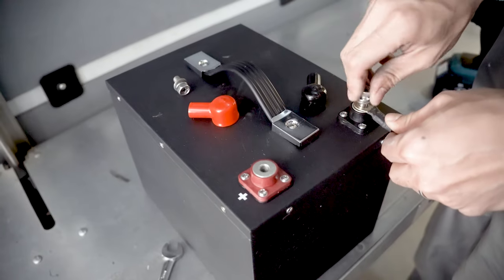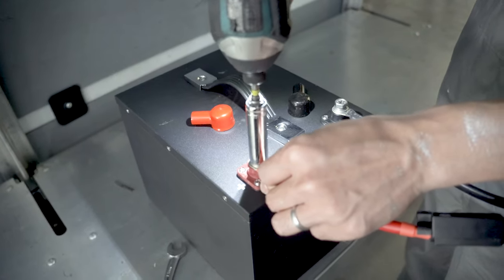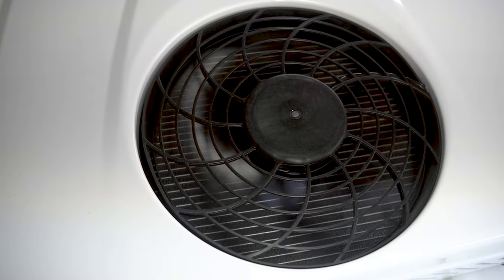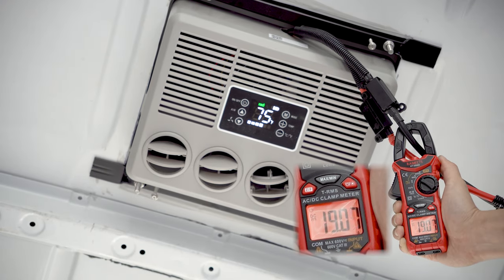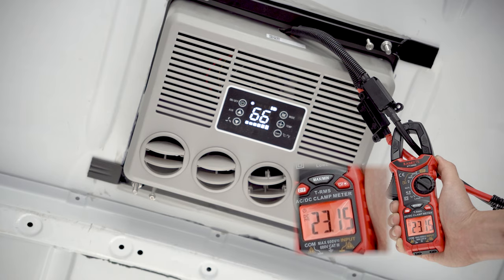Since we don't have our electrical system up and running yet, we tested the AC by hooking it straight up to our battery. You can change the settings from the control panel or with the remote. We measured the current draw while the unit was on and tested both eco and turbo mode. The outside temperature was about 90 degrees Fahrenheit — the current settled around 19 amps on eco, and on turbo mode it peaked at 34 amps. That means we could run the AC on turbo mode for almost three hours with 100 amp hours of battery, which is nuts.